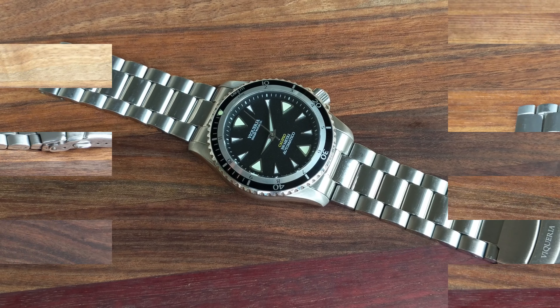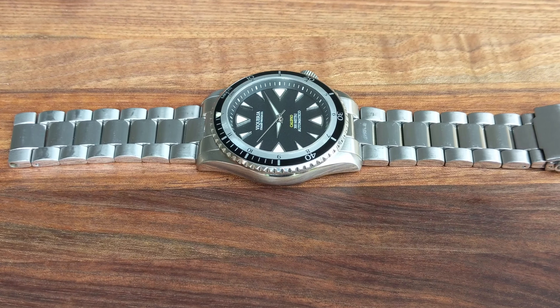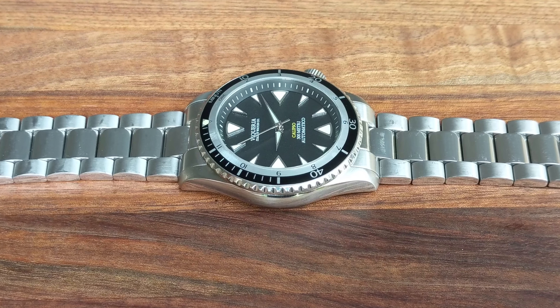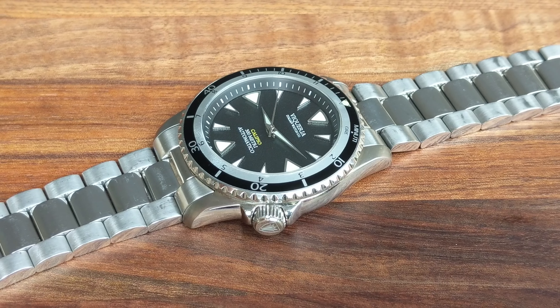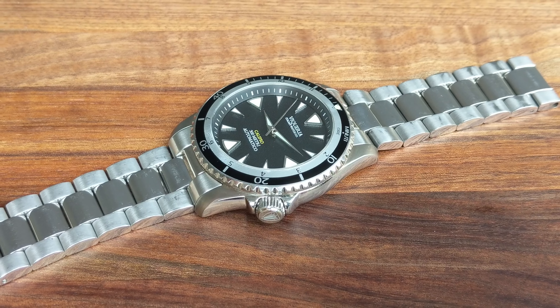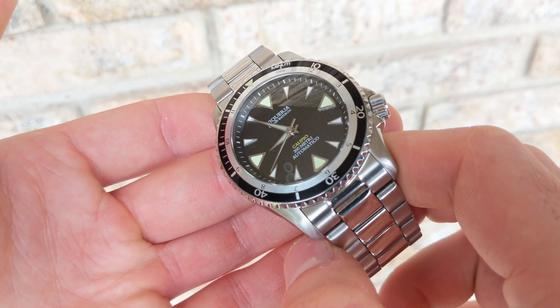The dial itself is a pretty clean construction with a total of five lines of text: two at the top with 'Vicaria' and 'An Italian Watch Company,' then at the six o'clock position you have the name 'Calypso,' '300 meters' in Italian, and 'Automatic,' which is consistent with the overall brand theme. Out towards the perimeter there is a rehaut with individual minute and second hashes.